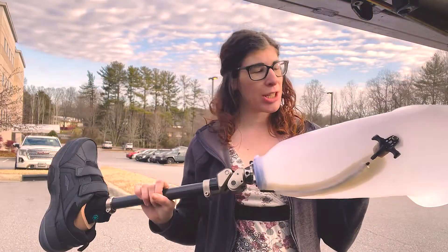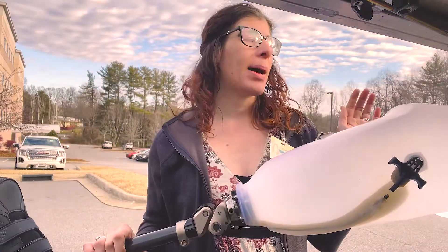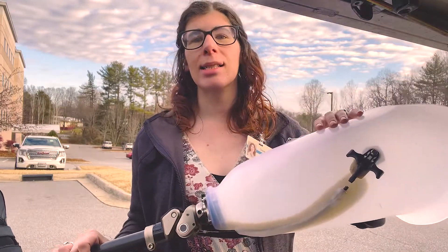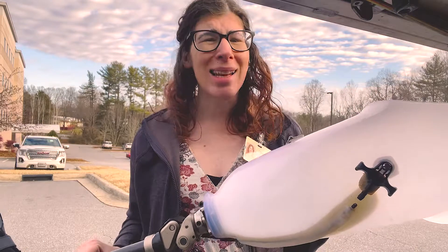We're going to try and go through this quickly since I have a patient and PT waiting on me, but we are following up with an above-knee amputee patient. This is not my work, but they asked us to come take a look because he's had this prosthesis for about eight months now and hasn't really been able to use it.